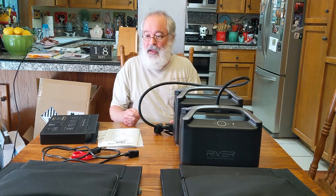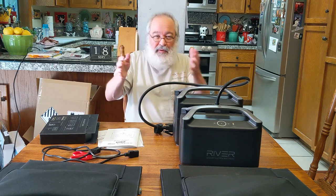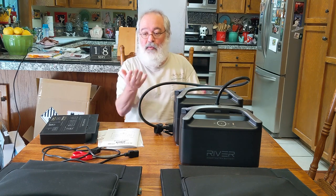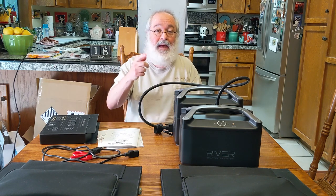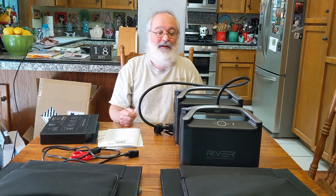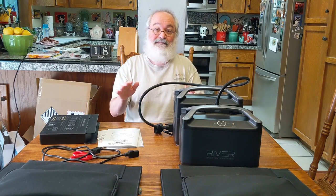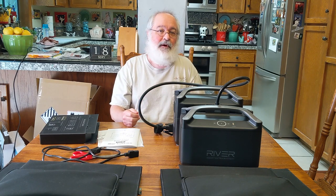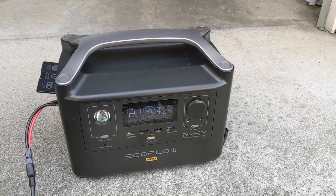Then do a Baja again — if it drained completely it takes about two hours to get back to 100% — and then do the same thing: keep it charged as much as possible running the refrigerator off solar. So let's go outside, get everything connected, and I'm going to do a series of videos as I position the solar panels throughout the day with my two 100-watt panels.